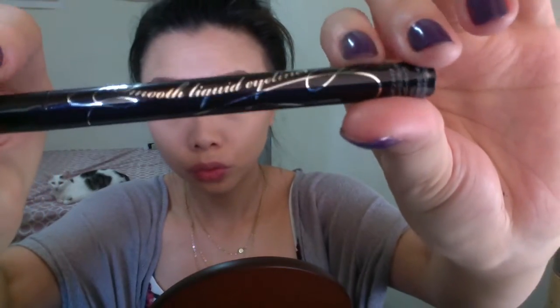I'm taking my Colourpop Super Shock shadow in Cornelius from the quad that Kathleen Lights did with Colourpop, and I'm going to use a flat tip eyeshadow brush to put it on my lower lash line. Now I'm going back to my Makeup Geek High Tea shadow to smoke it out a little. Then I'm using Makeup Geek Shimma Shimma to do my highlights with a smaller flat tip eyeshadow brush on my inner corner. Then I go ahead and finish my liner.